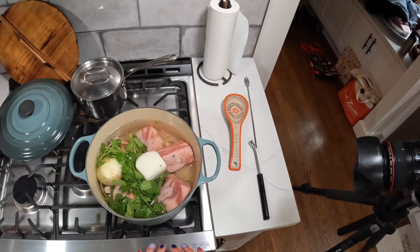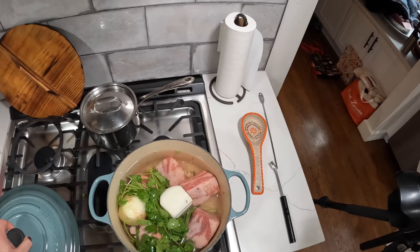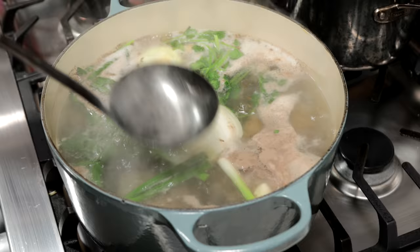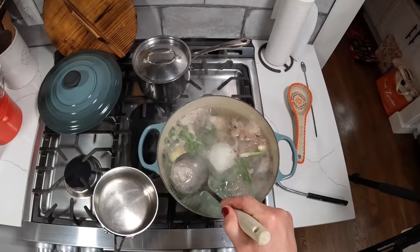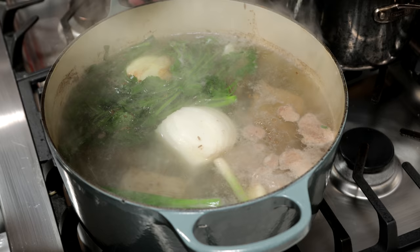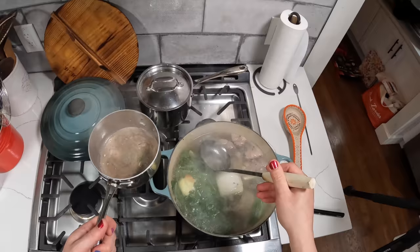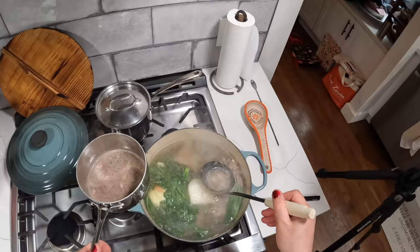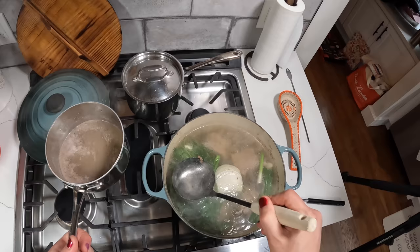If the water level starts to get too low I might top it up occasionally, but as long as we're at a very bare simmer it should be fine. Once it comes up to a boil, you want to skim off the scum — this is just coagulated blood coming out of the bones, random proteins and minerals getting trapped up there. You don't really have to do this, but it will give your final broth a clearer color and a cleaner flavor. Just give it a little skim. You're mainly aiming for the scum at the top — if you get some liquid underneath, that's fine. You haven't really extracted that much flavor yet at this point, so you're not losing too much flavor. Just get most of the scum.